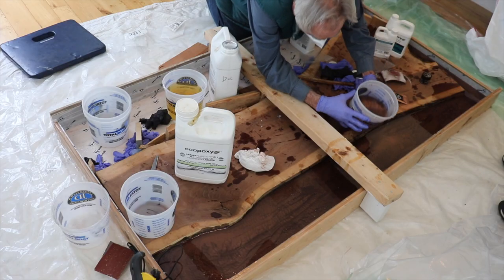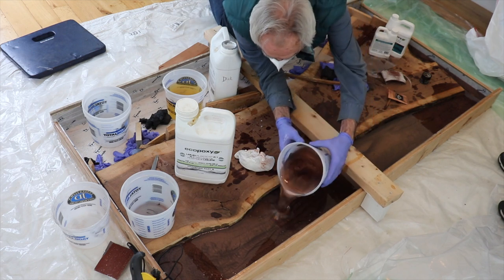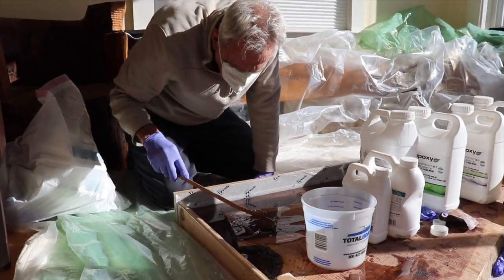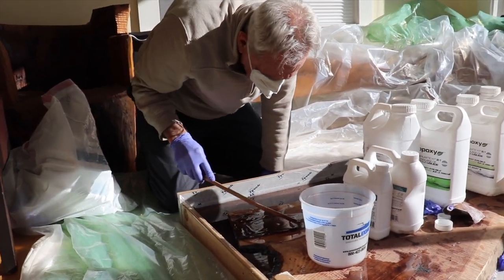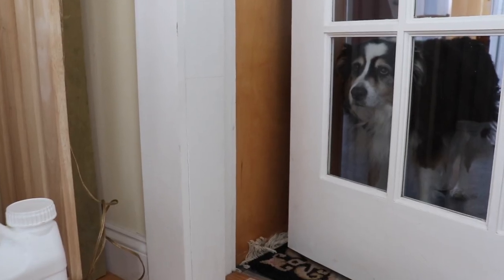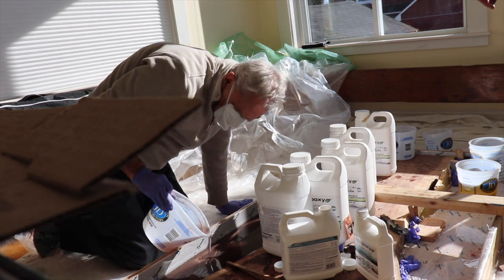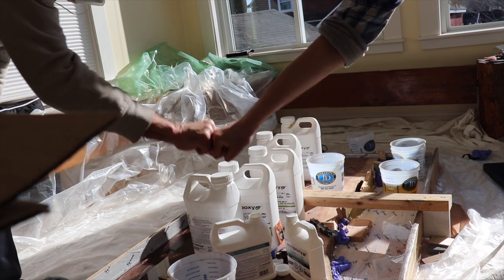With a thick pour like this, you want to make sure that you are using a resin that can handle a thick pour. They're not all the same, and you can very easily end up with a big mess for yourself. This was really fun to do and I cannot wait to get this unmolded once the resin sets up.